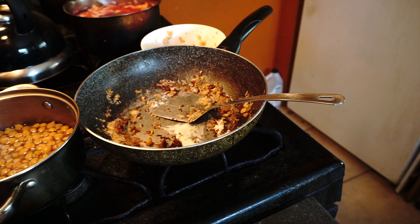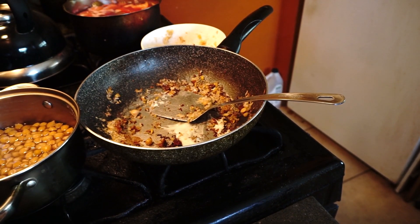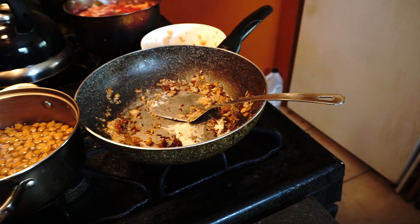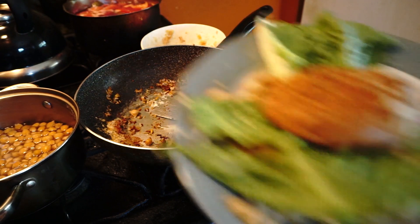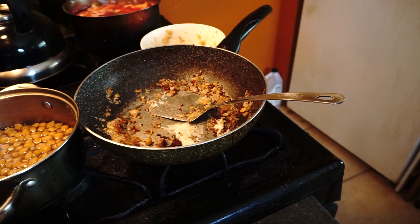We're going to do this real fast. We're done with this. This is the end product. This is a $5 burger, I guess. And I'll eat it later when I feel like it.